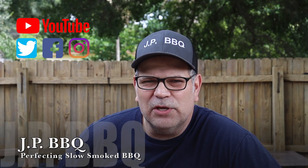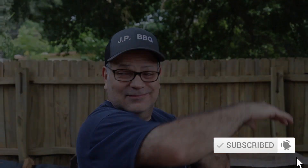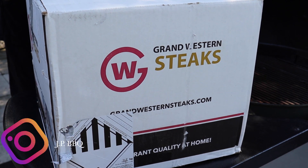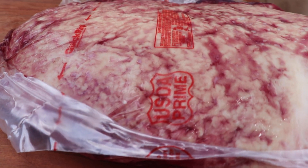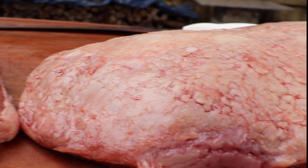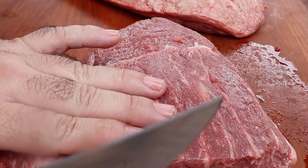Hey, what's up guys, welcome back to JP BBQ. I appreciate you guys tuning in. Today we are doing picanha on the rotisserie — first time for everything. We're gonna see how this picanha comes out doing it JP style. I ordered this meat from a company called Grand Western Steaks, located here in Florida. What came in this box is not one but two USDA prime picanhas, and I have been waiting for them to thaw out. I am going to do them on the Weber rotisserie.